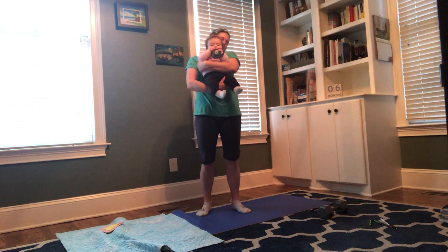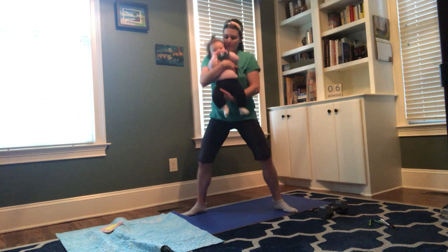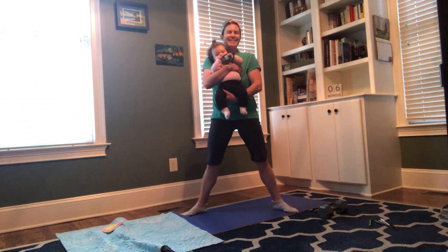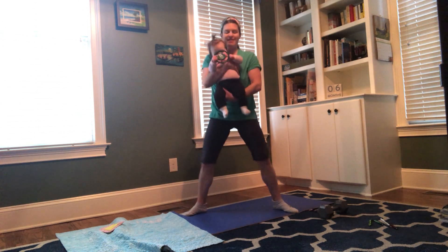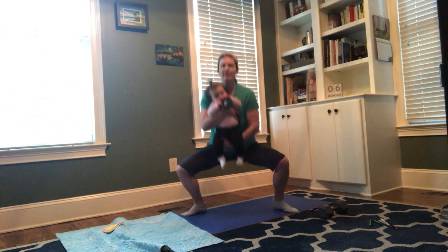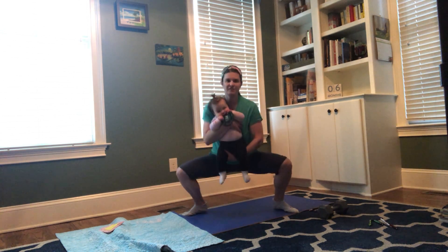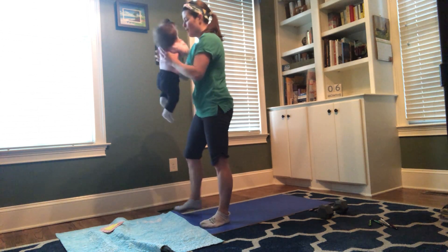Up we go — another round. Good job! Thirteen, fourteen, fifteen. Okay, whee! Boom.